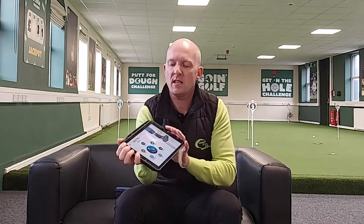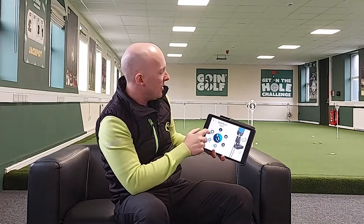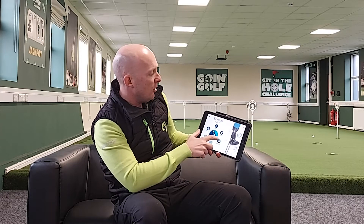This device analyses your putting stroke and streams relevant information back to your mobile device or your tablet. You can see this is the app that you get — lots of range modes and functions within the app you can practice. You can look at your history of how you've putted in the past from previous practice sessions, look at your log, any messages, play games, look at instructions, and link with a fellow PJ Professional or your coach to look at some data and the information it's feeding back to you.